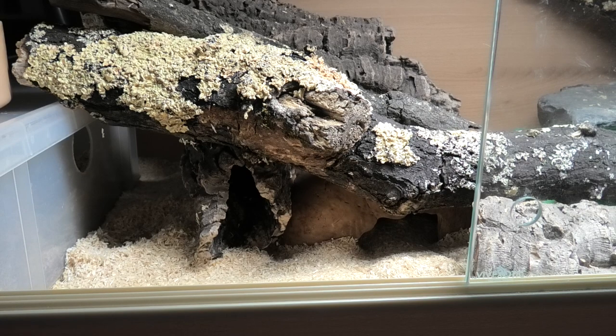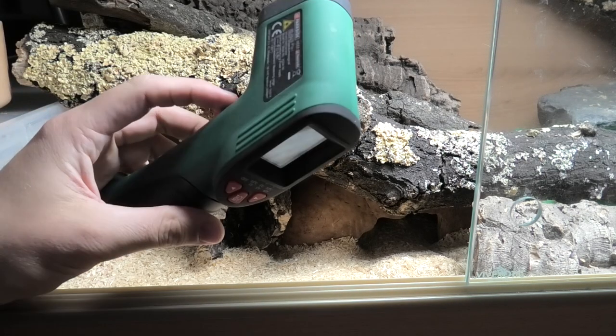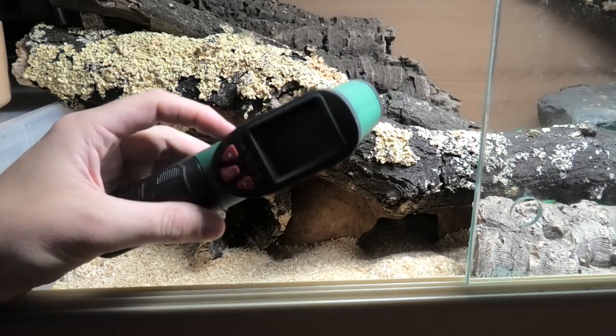I'm going to show you how I take temperatures and how to do this reliably and accurately at home. There are two temperature readings you need to record: air temperature and basking surface temperature. The basking surface temperature is basically the surface temperature of objects within your vivarium, and this is measured with a temperature gun — an infrared laser thermometer, or infrared temp gun.